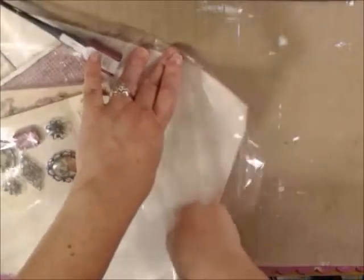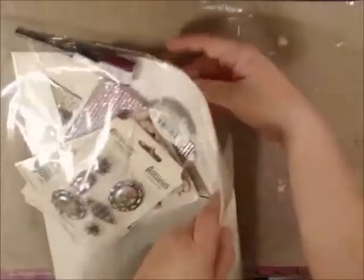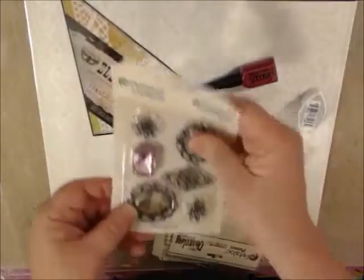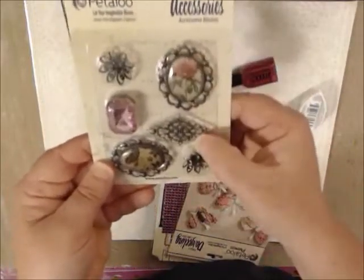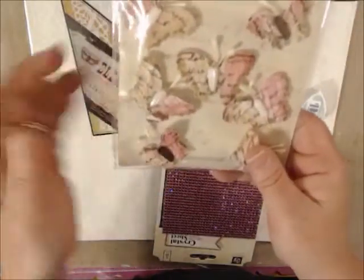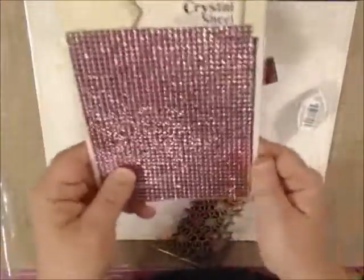Now we have our embellishment add-on — this is always so much fun, there's always little doodads tucked in here. You're seeing this for the first time like I am, so I like to have an honest reaction the first time I see it. Petaloo's been coming out with some great accessories — these are beautiful metal embellishments, little gemstones. Petaloo's Darjeeling Butterflies with text — beautiful, soft, sort of color-washed colors. Prima Satin Crystal Sheets in pink.